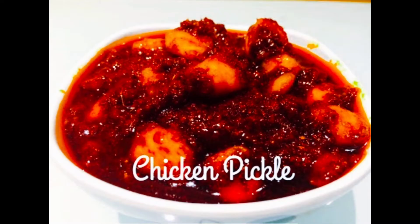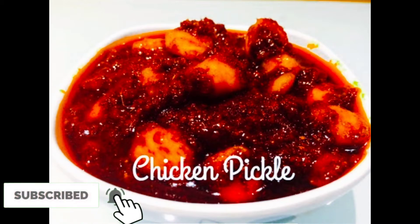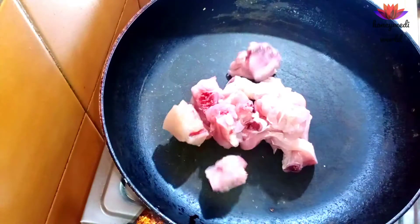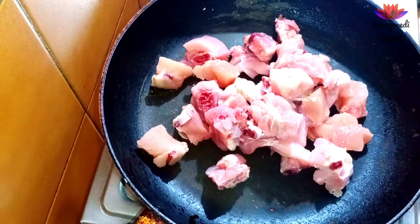Hi friends, welcome to my channel Honey Medieval. Today's special recipe is Chicken Pickle. This recipe is easy to store — we will store it for 2-3 months. This recipe is made of 1-2 kg chicken.